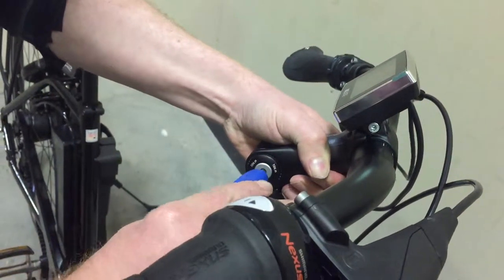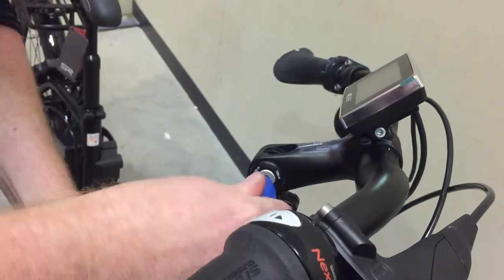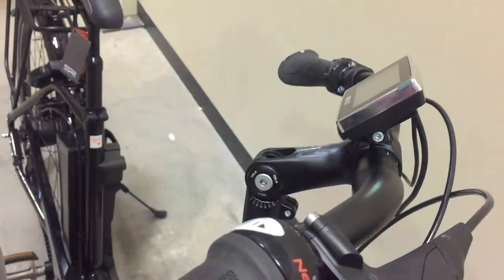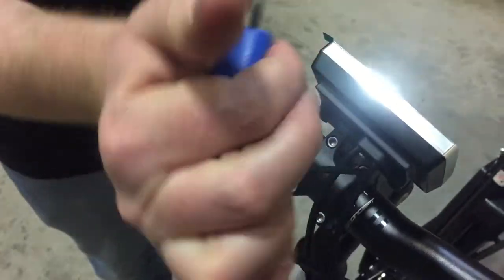With these stems it's important that you make sure it's tight when you do them back up again — nice and tight just so it doesn't come loose. Then you just need to tweak your bars around, back to the right angle.